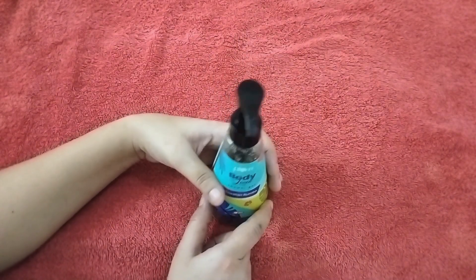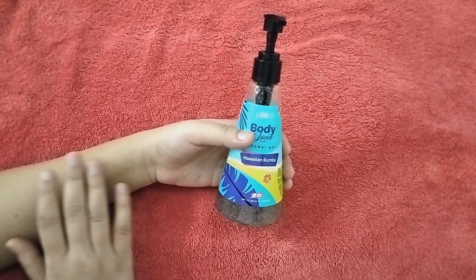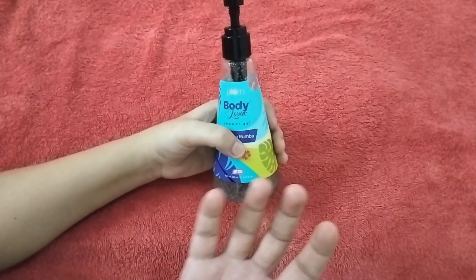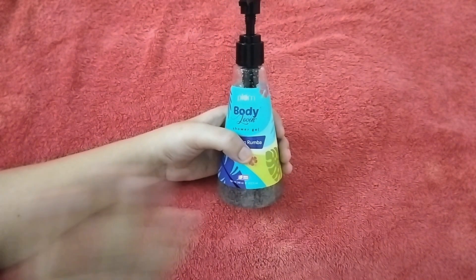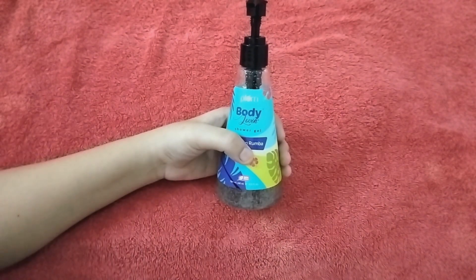Friends, it suits all skin types. It's very good — it keeps the skin moisturized. I feel good using it. It lathers very well and you can clean everything with it.